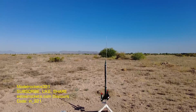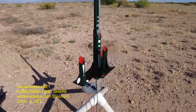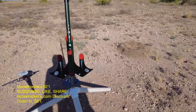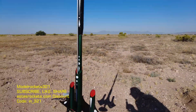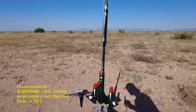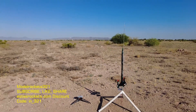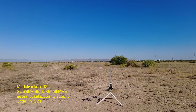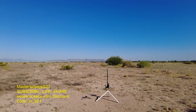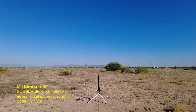Alright guys, here we go. We got a rocket by Fliss Kits — I forget the name of this one, drop it in the comments. If you guys see the design, you'll remember it. I added all the white details since it didn't come with any decals. It's going to go on a D12-5 — one of the cool ones by Fliss Kits. Model Rocks 321, going in 5, 4, 3, 2, 1.